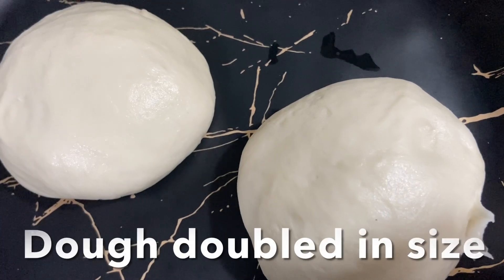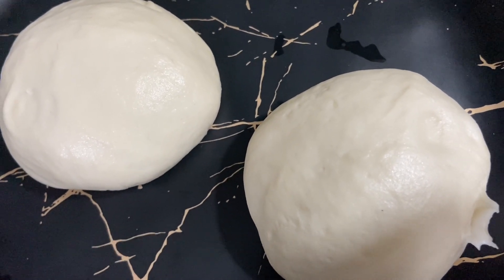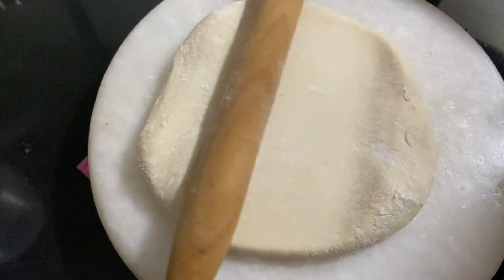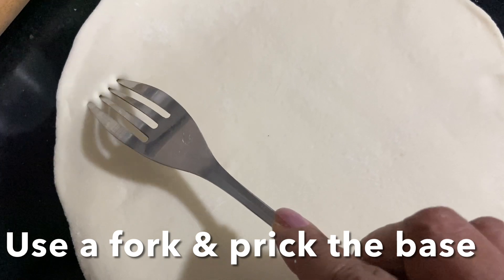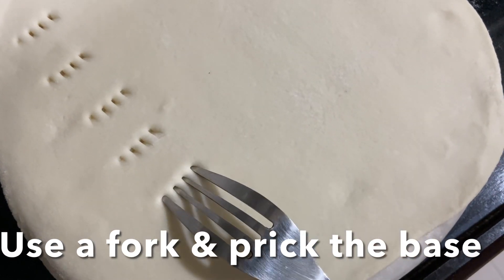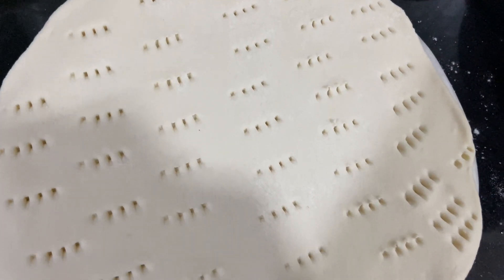The dough has doubled in size. Dust the surface with a little dry flour and shape the dough into a round circle with a rolling pin or with your hands. Use a fork to prick the base so that it doesn't rise and gets baked nicely while baking.